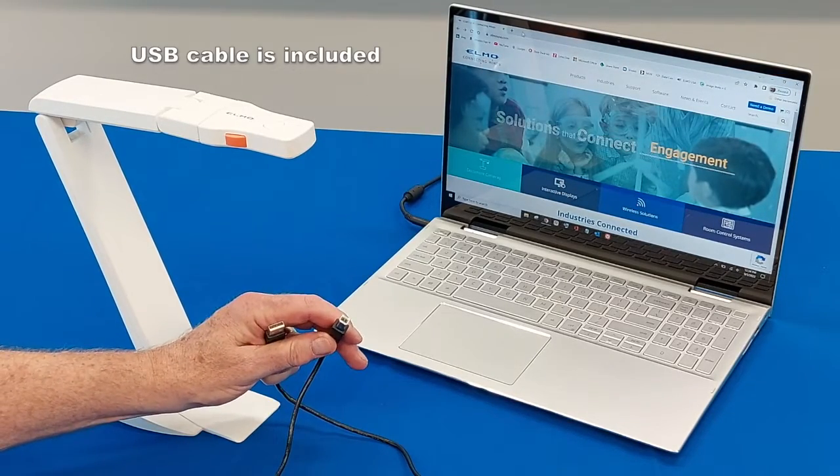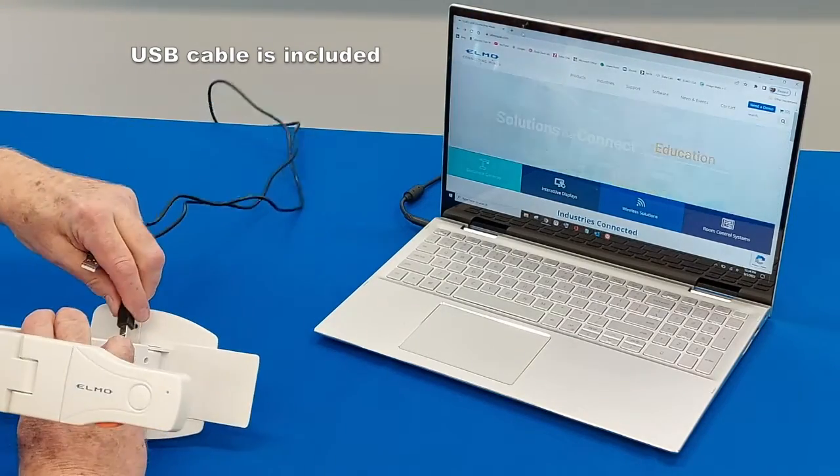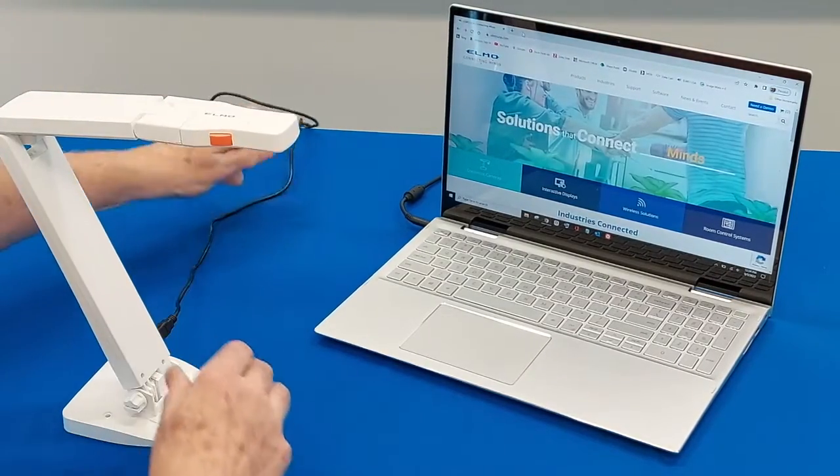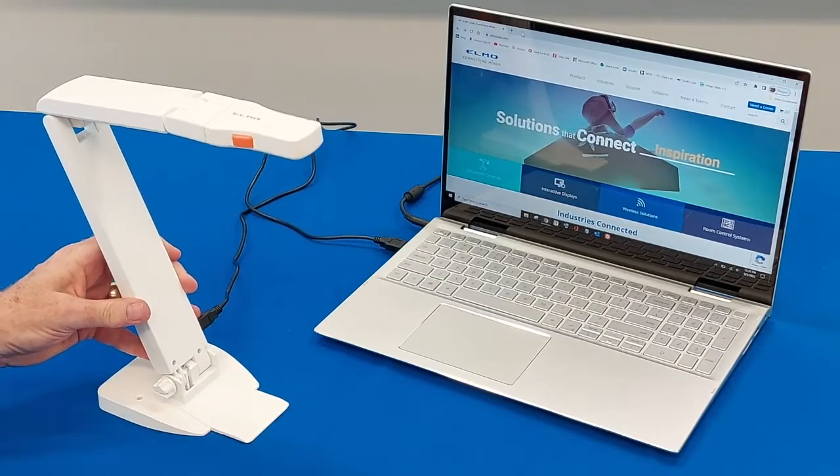We're going to use the supplied cable that came with the OX1. It's USB-B to USB-A. The USB-B side goes into the camera and the USB-A would go into an available USB-A connection on your computing device.